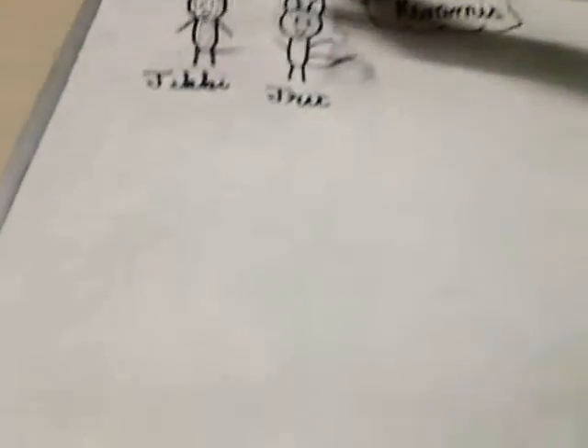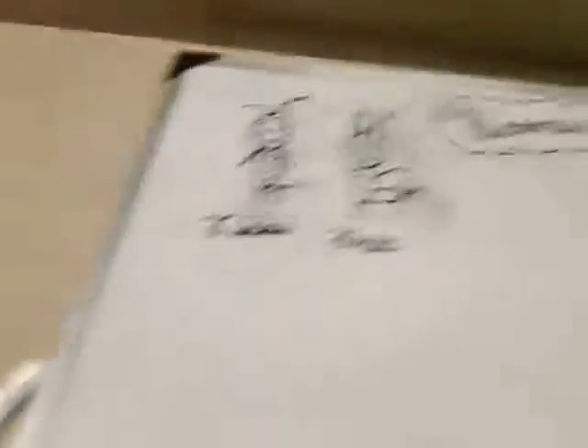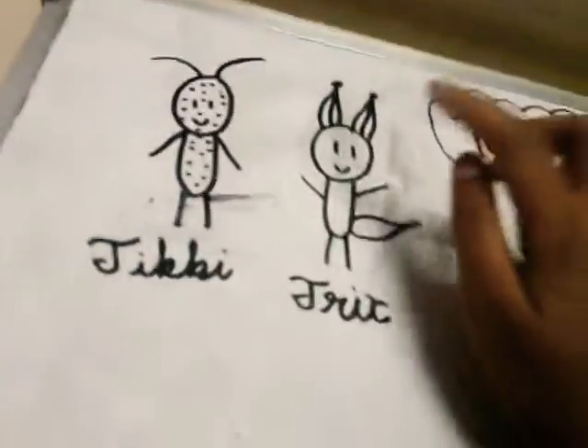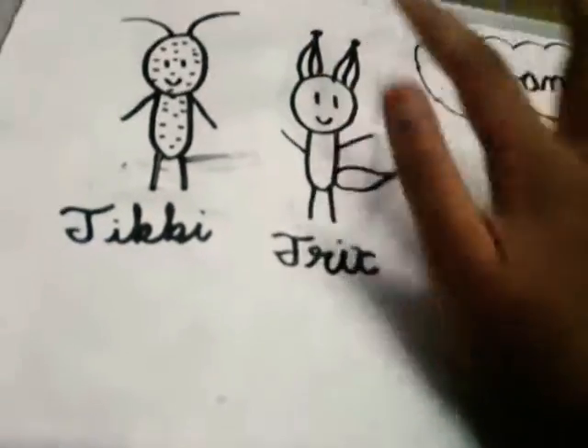Next Kwami we're going to draw is Pollen. Pollen is a Bee Miraculous. So we're going to draw her next. Oh guys, I forgot to tell you — I just drew lines and dots because Trixx also has these. Thank you for reminding me, Anjana. You're welcome. So let's move on to Pollen.